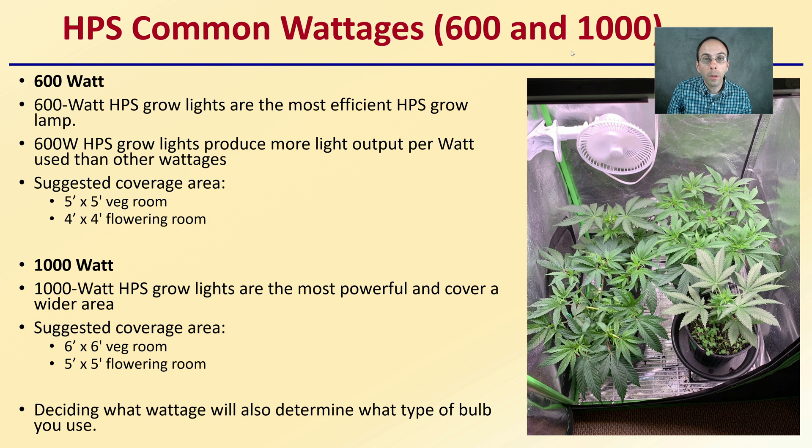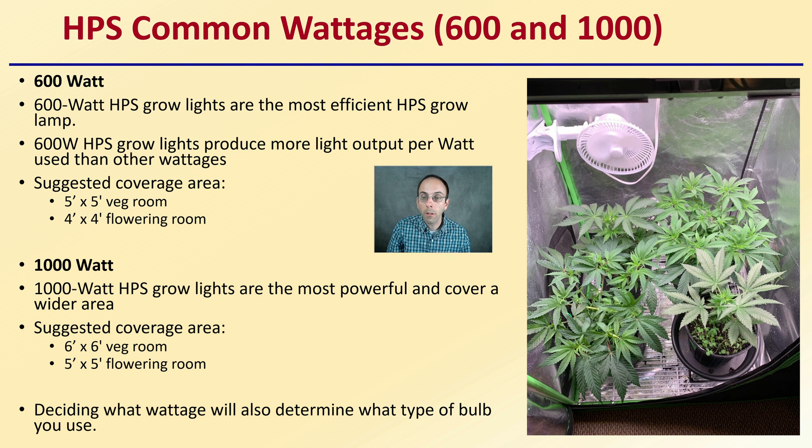The most common HPS wattages are 600 and 1000 watts. The 600-watt grow light is the most efficient HPS lamp, producing more light output per watt and covering a suggested area of 5×5 feet in a veg room or 4×4 feet in a flower room. The 1000-watt is the most powerful, covering 6×6 feet for a veg room and 5×5 feet for a flower room, so your chosen wattage will determine the bulb type and coverage area.